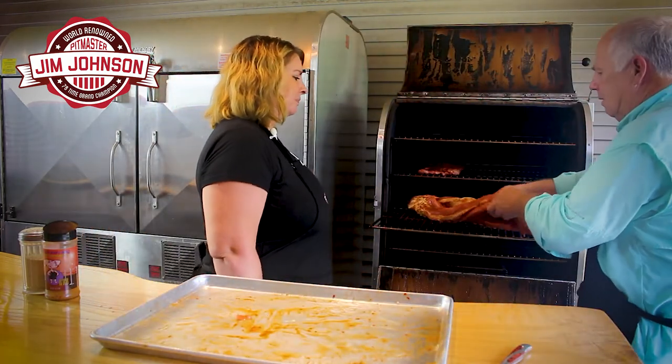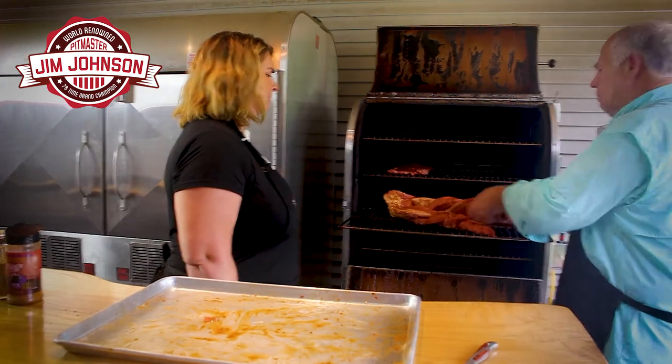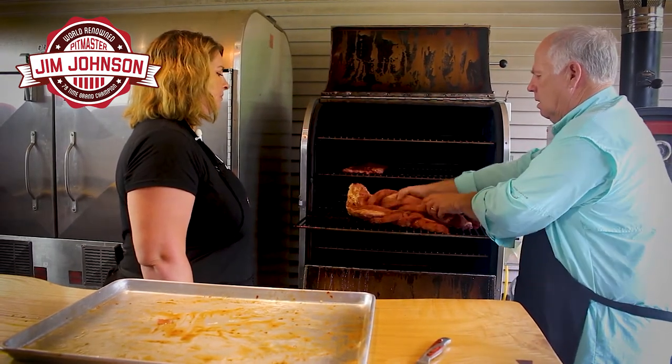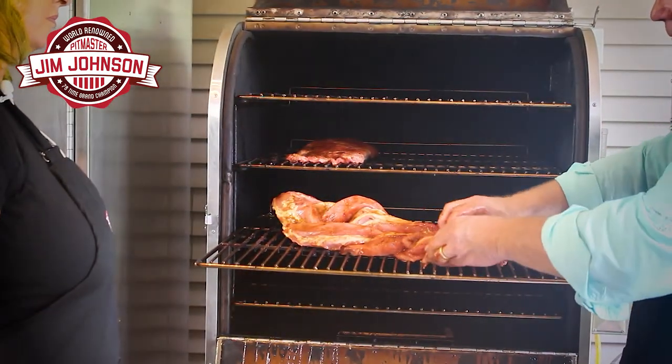We're going to put it on there — braid it, twist it, braid it, twist it. Make it look pretty. When I get to the end of a really small piece like this, I'm going to fold that under so it's uniform in size.